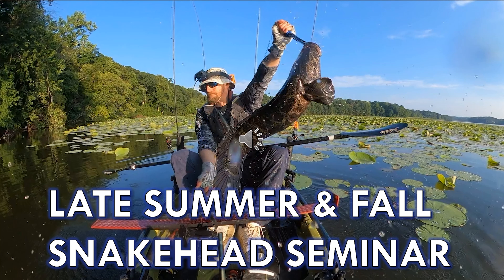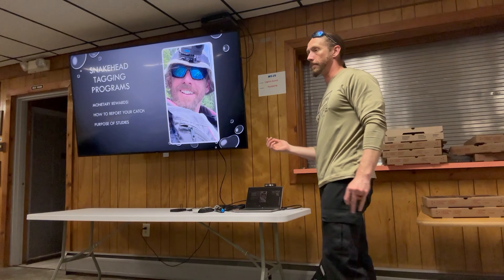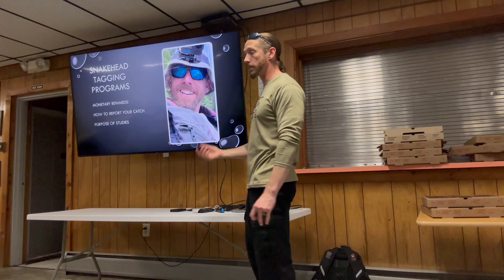Hey there folks, welcome back to Cambo Chow Fishing. On today's video we're going to do a little bit of a deep dive. It's going to be a seminar on late summer and fall snakehead fishing — what to use, where to find them, a little bit of education on the species, and more. If you ever want me to come out and do a seminar at your location, hit me up here, hit me up on my socials, we can get it set up. Let's go ahead and get to it.